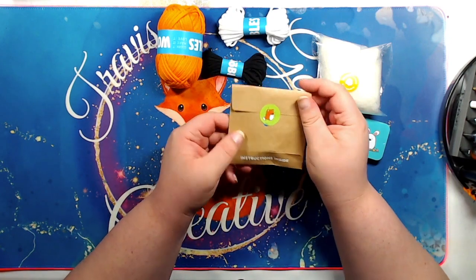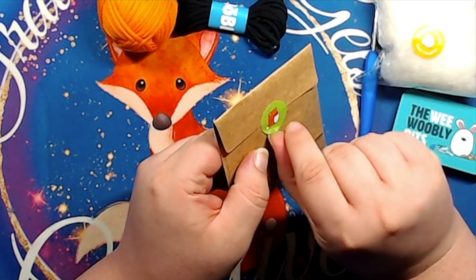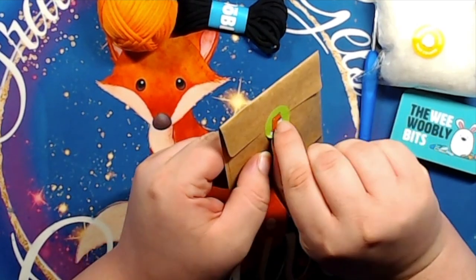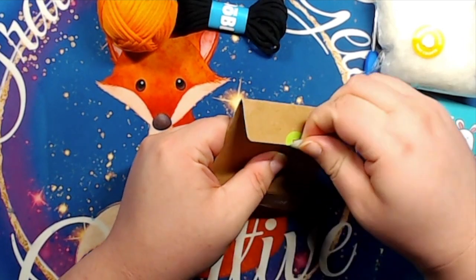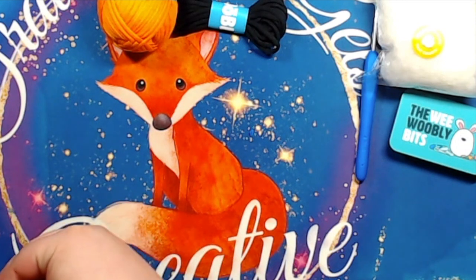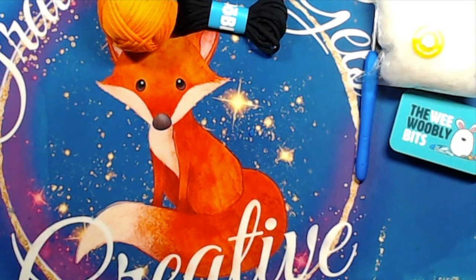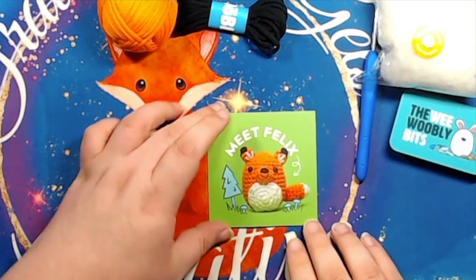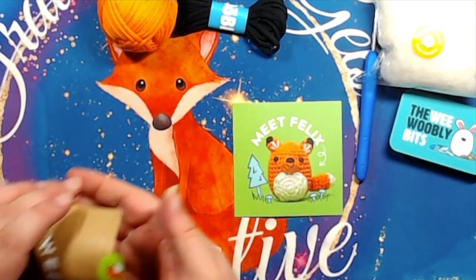It's got a cute little fox on the sticker. So what comes with this — I can't show you what's on the back because it has the QR codes and password and everything.